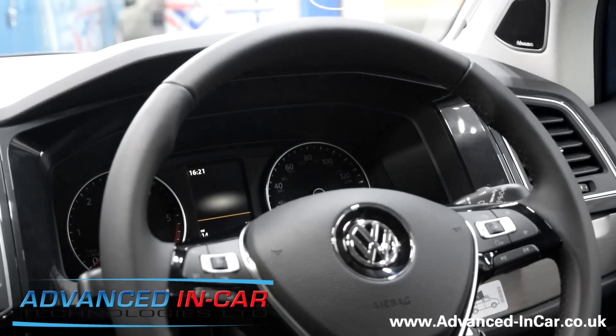Good afternoon, this is James from Advanced In-Car Tech. We are sat in a Volkswagen T6 2017, and following on from our last video for the Ghost Immobilizer by AutoWatch, we have just fitted one to this particular vehicle.